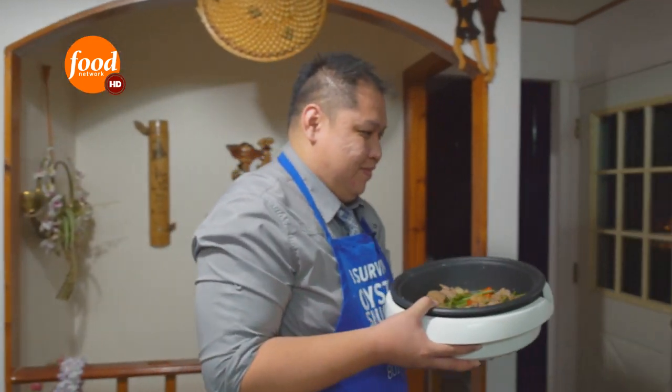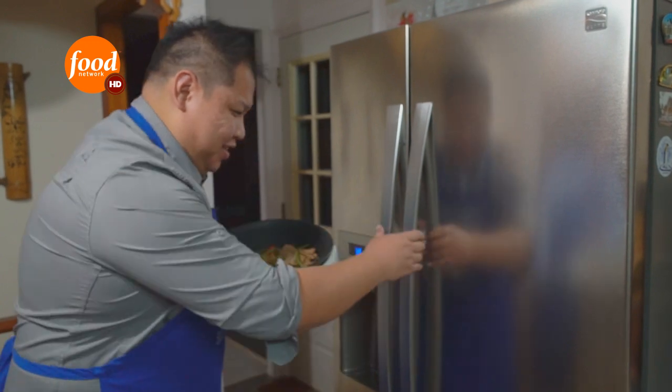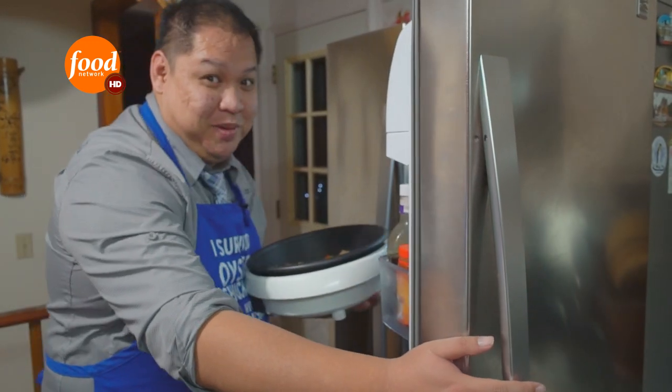Now all we have to do is put it in the oven for about three to four days. It looks pretty good now, but just you wait — it's gonna be good.